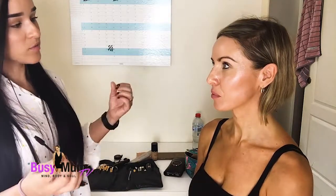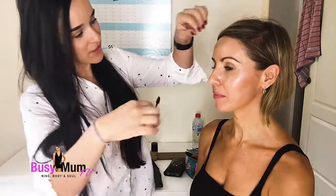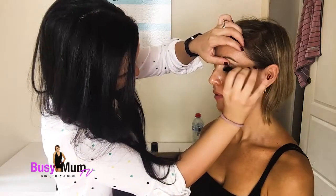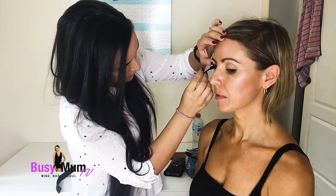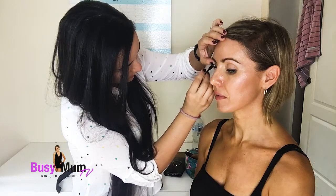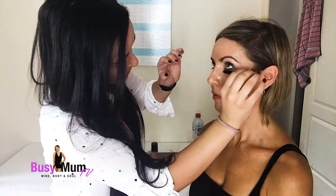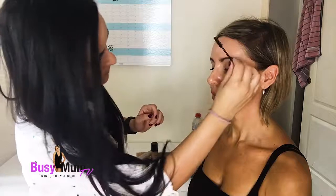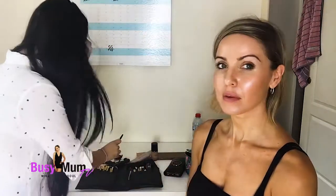The next step is mascara — that's the easiest way to make your overall look done. Add a little bit of mascara, your brows are done, your face is done. We've added the mascara on — once again it just brightens up the eyes, and we're still under our time limit of five minutes, without the talking of course.